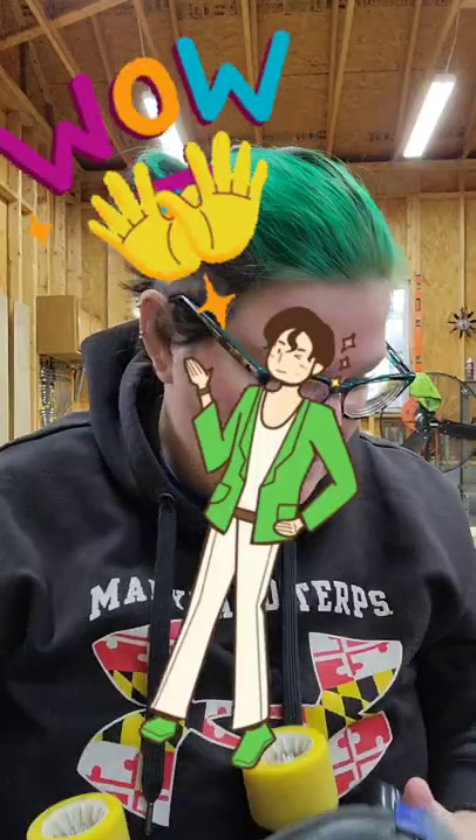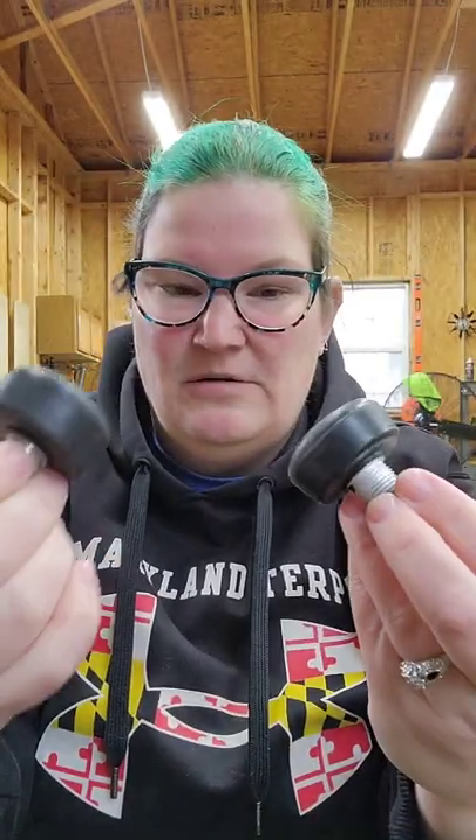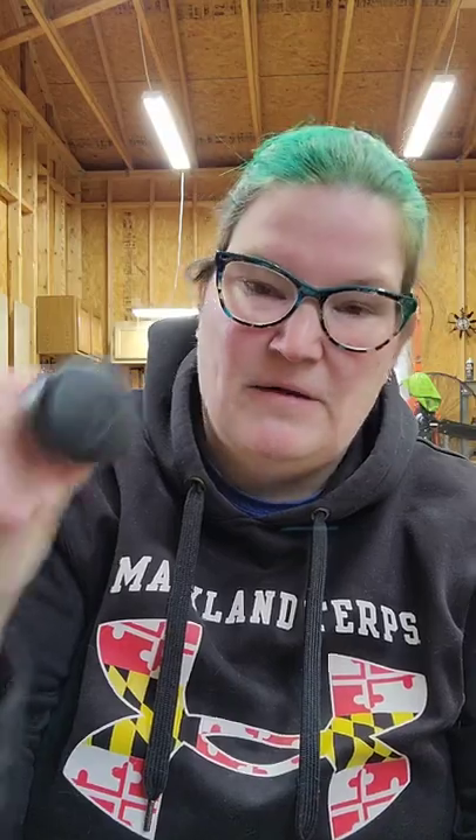Moving on to adjustable toe stops - there's a huge variety. If you get a beginner Moxie skate, Rydell, Sure Grip, or similar, you tend to get small adjustable toe stops. The most popular is the Carrera, then the Paradine - they all come in kind of one size. They're fine for starting out, not the best but not terrible. When you upgrade, there are the RXs, which are similar to the Paradines but not as thick, and then Bionics, which are along the same route.